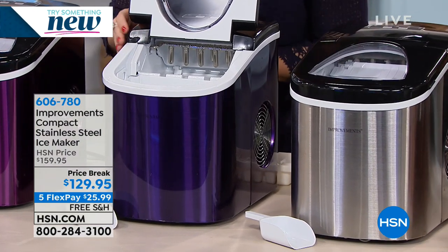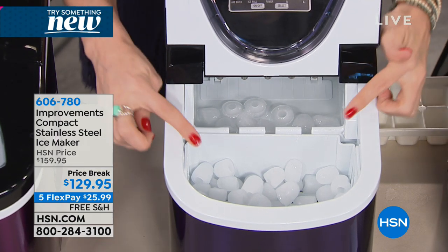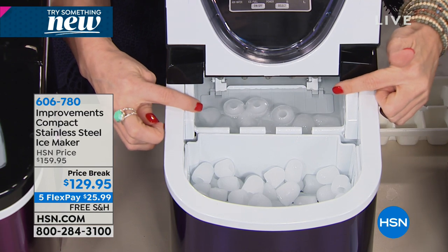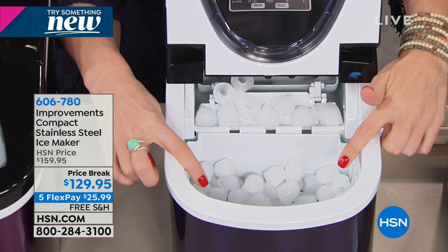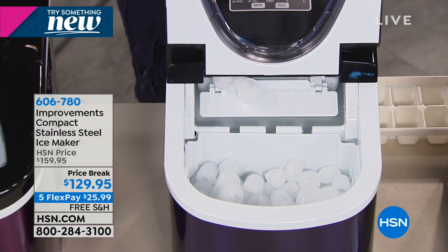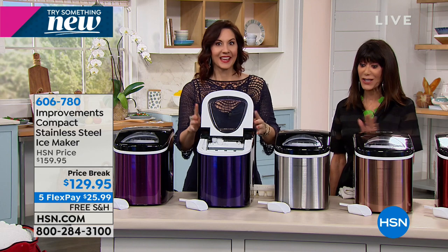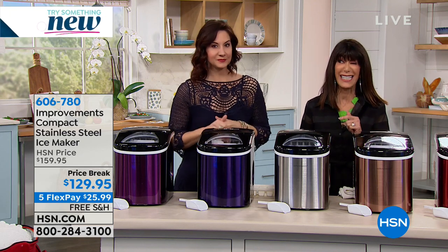I hear cubes coming out right in front of me. It's so great - it's going to take those cubes that it just made in seven minutes, dump them into the tray, and then go right back to making another tray in seven minutes. We started off with 350 of the stainless - we have only 60 remaining in the stainless, and that's always the one. That's the one I bought, and the one most of us are going for. Now the colors are new - initially we didn't have any of the colors.